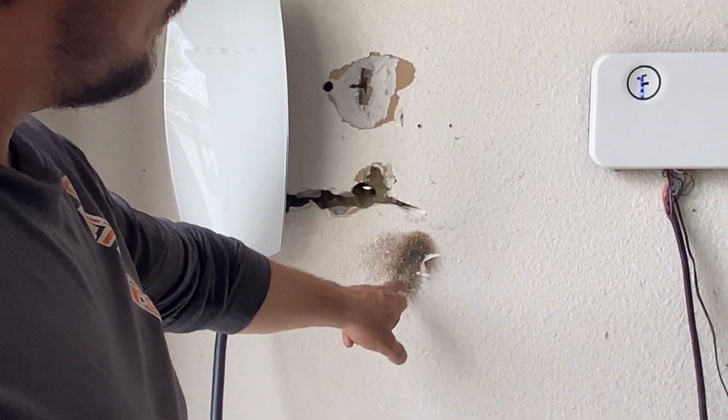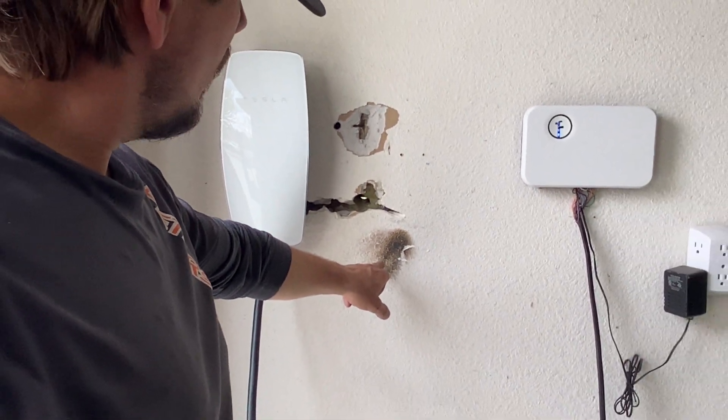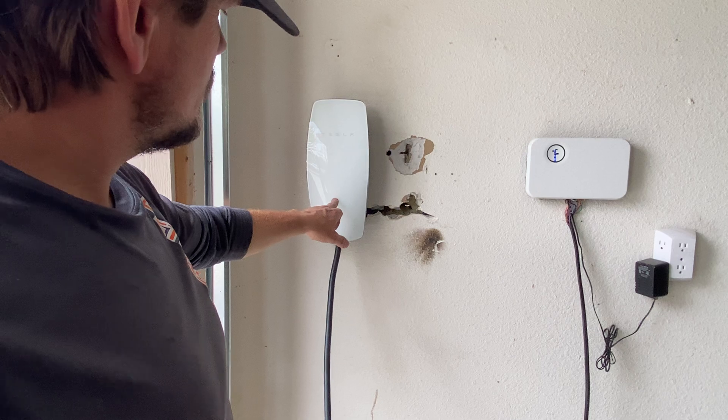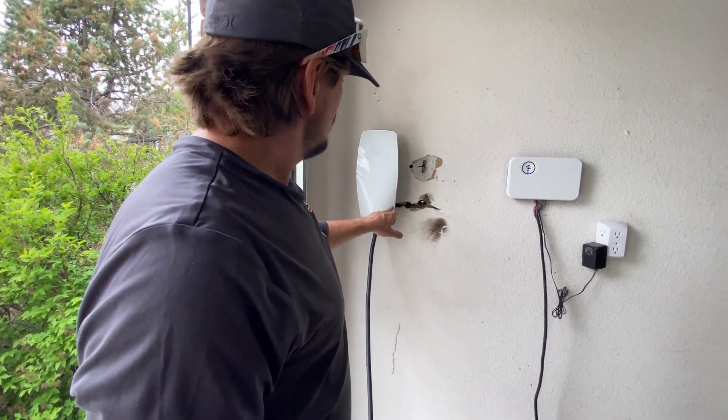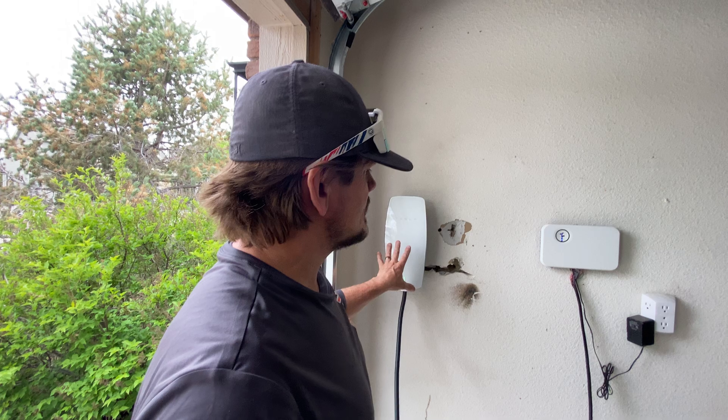And here's the arc it made at 240 volts. This Tesla charger — we just rewired it and re-hung it on a stud instead of these butterfly anchors. Absolutely clicked, contacted, and the car's still charging. I'm so impressed.